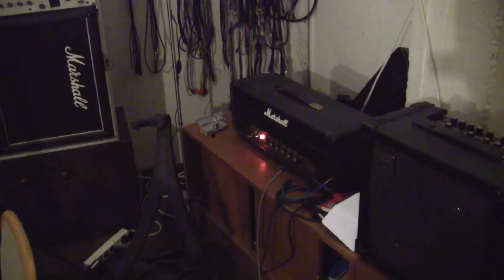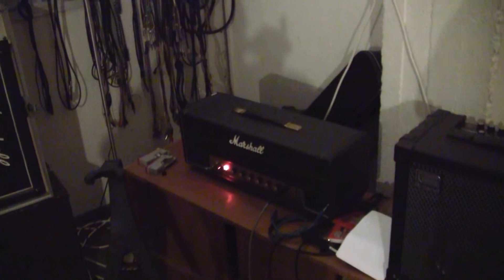Doing some recording for the upcoming album — thought we'd check out my guitar stuff and how it's set up. The signal is pretty straightforward: go from the guitar into a few pedals, which I'll show in a moment, into the Marshall, which is set at maximum volume — what else.